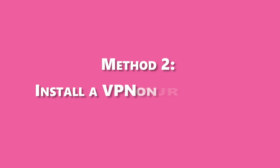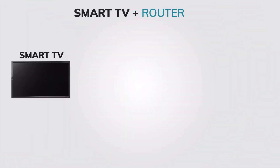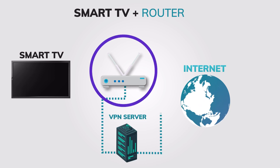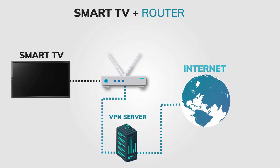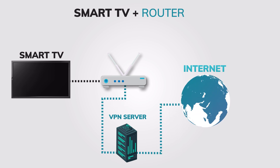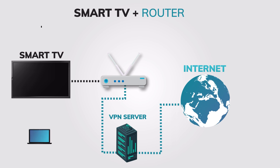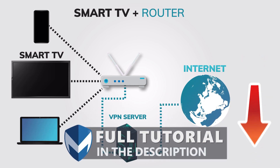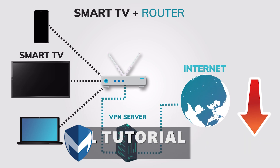Method 2: If your Samsung Smart TV doesn't have a VPN app, you can still use a VPN on your Smart TV by installing a VPN on your home router and connecting your Samsung Smart TV to that router. This will have the same effect as using the VPN app on your Smart TV, and it will also enable you to use a VPN on other devices connected to your home network. You can follow the tutorial in the description below to install a VPN on your router.